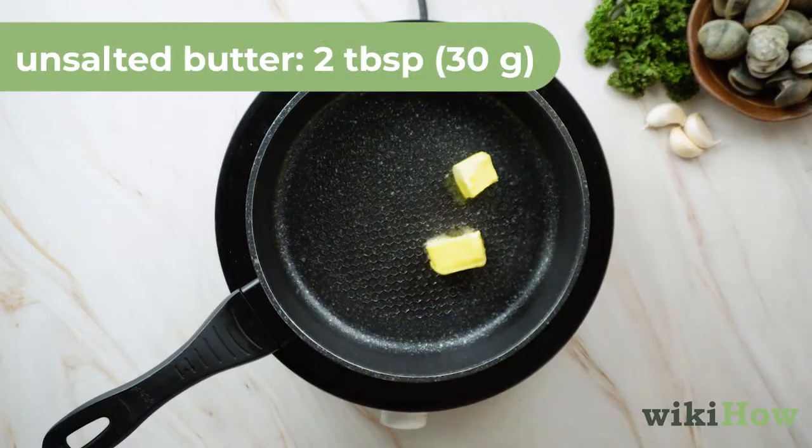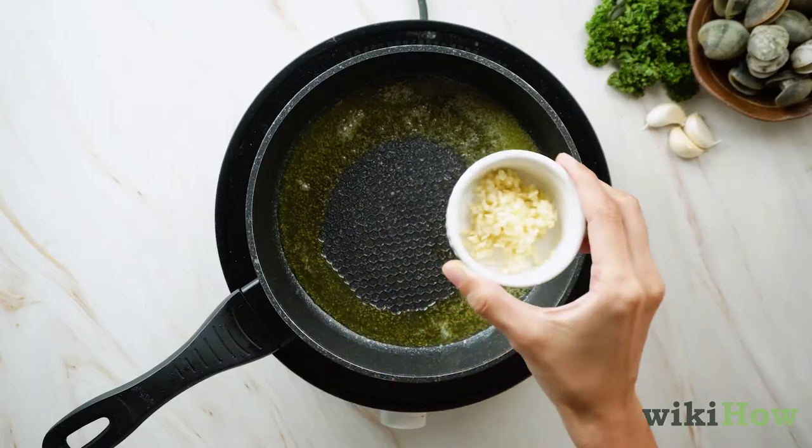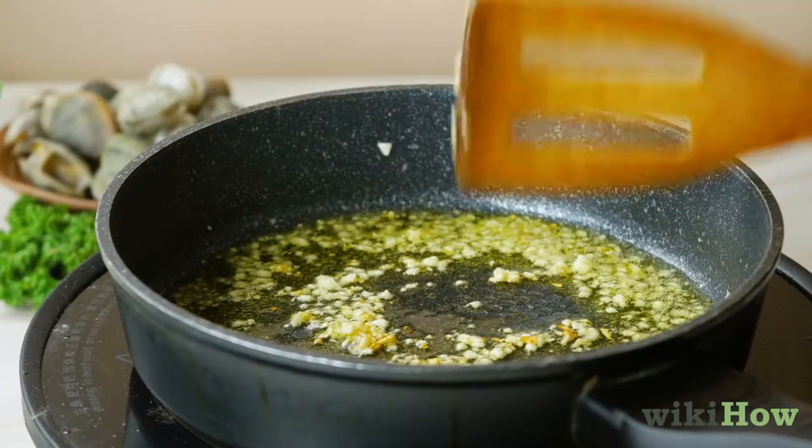Next, melt two tablespoons (30 grams) of unsalted butter in a skillet over medium heat. Then add one tablespoon (15 milliliters) of fresh minced garlic and cook until fragrant, about 30 seconds.